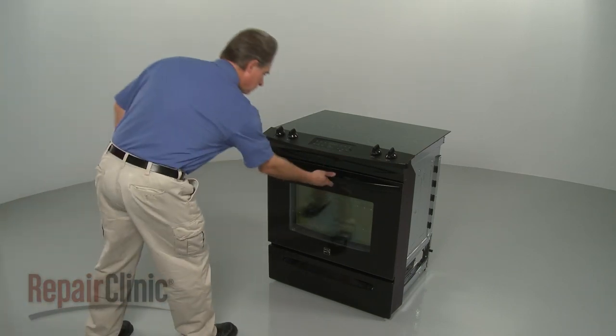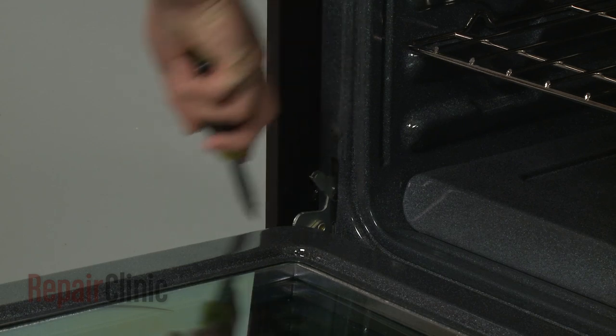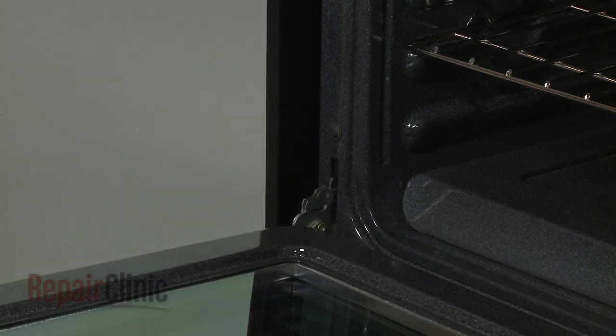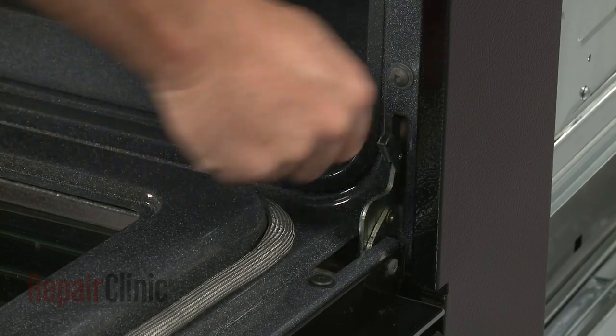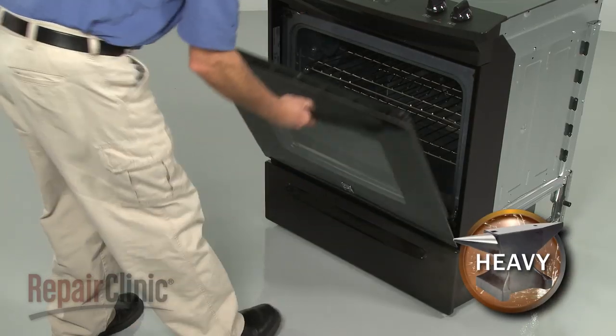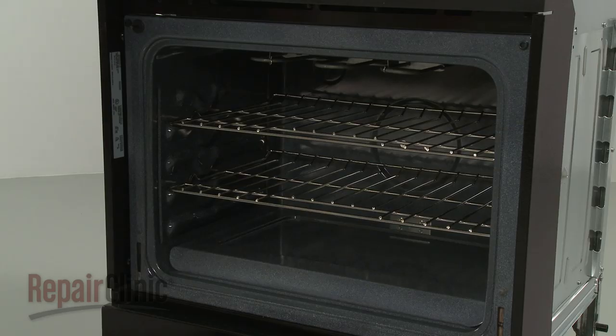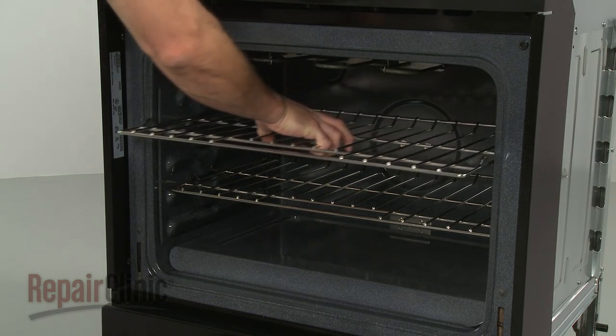To replace the broil element, first flip the oven door hinge locks down on both sides. Then lift the oven door off. Next, remove the oven racks.